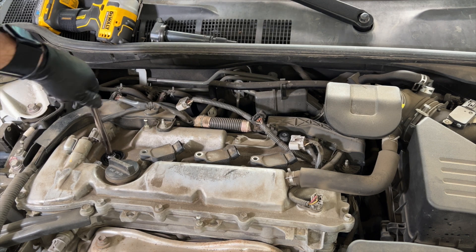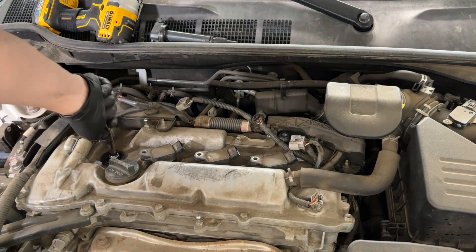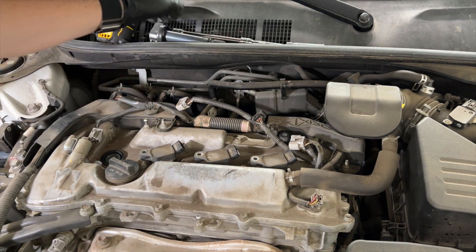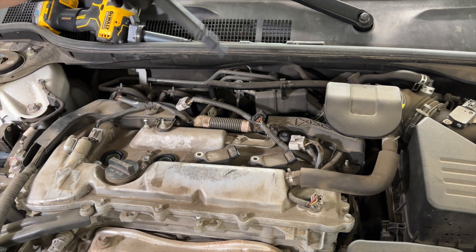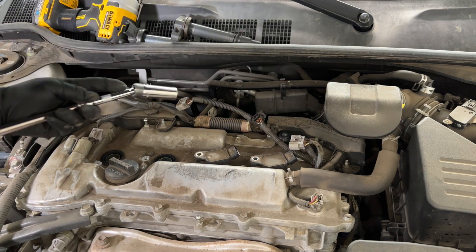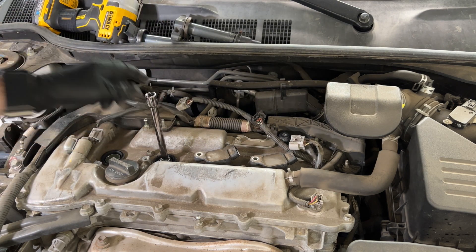I'll let you know what the torque spec is — I have the manual here. That's hand tight. You want to kind of have a system so you understand what's been done and what's not been done. I'm leaving the coil packs up here, which tells me there's a spark plug in there but I haven't put the packs back on.